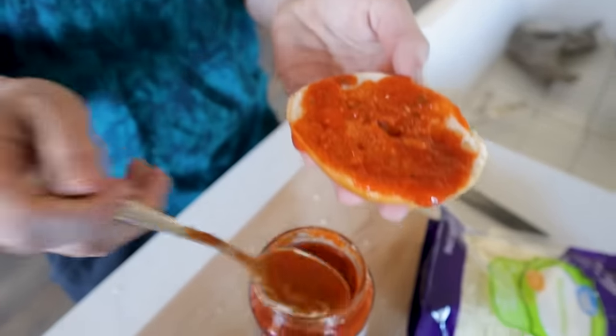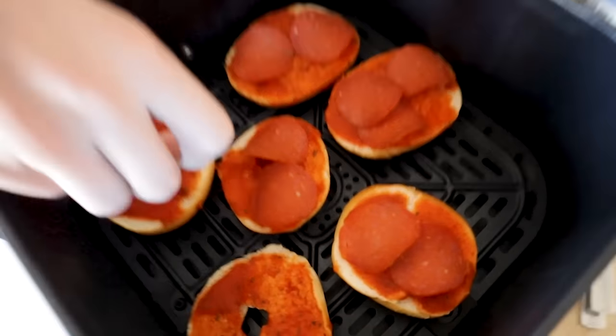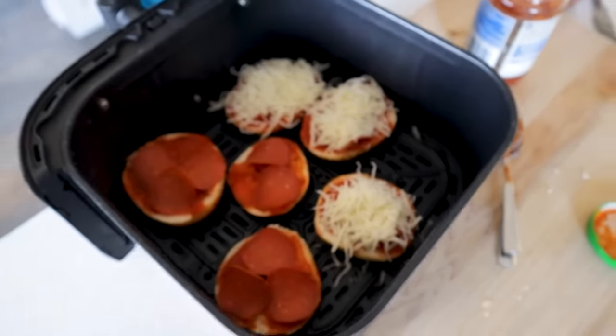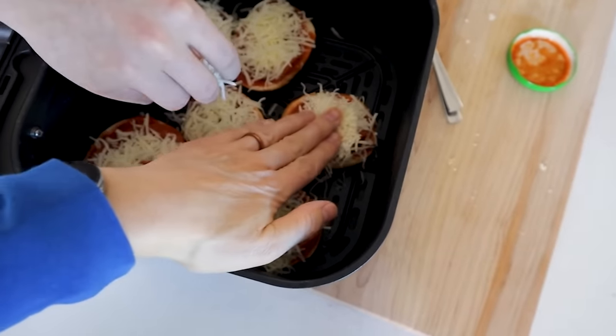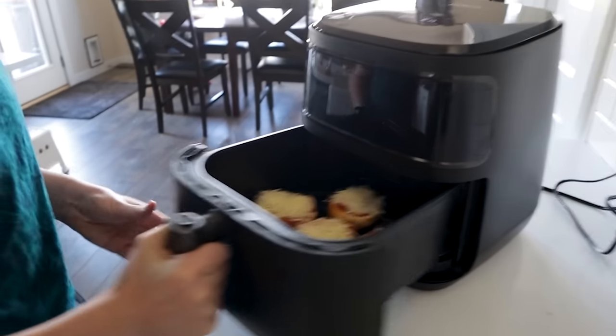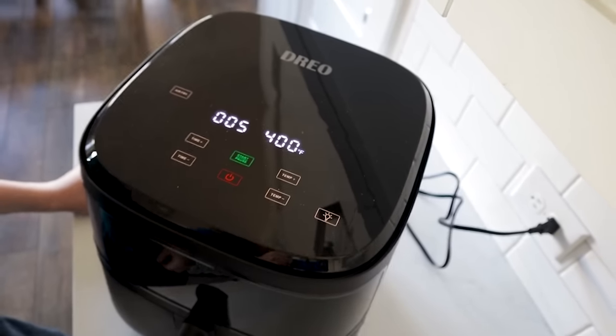Spread pizza sauce all over those bagels, then place pepperoni down or whatever type of protein you want. Then throw on all the cheese. It helps if you push it down a little bit, especially with thinner sliced cheese. Pop it in the air fryer and air fry at 400 for 5 minutes.